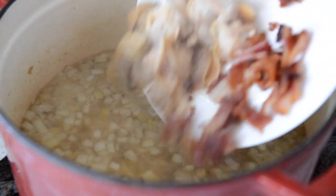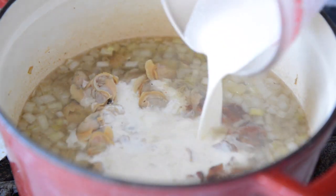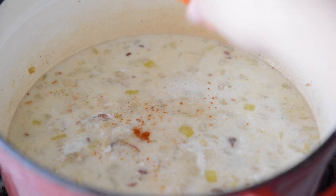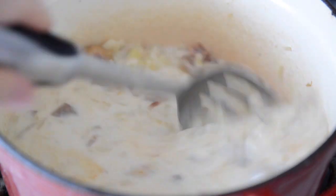Crumble up the bacon and add that and the clams to the chowder. Then add a half cup of heavy cream and stir that in. I like to add a little pinch of cayenne pepper — give that a stir — and then make any necessary salt and pepper seasoning adjustments. And it's ready to serve.